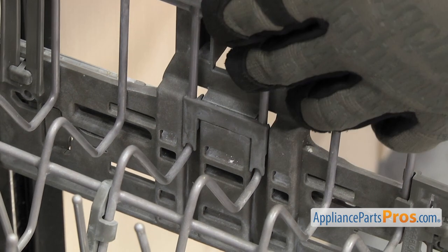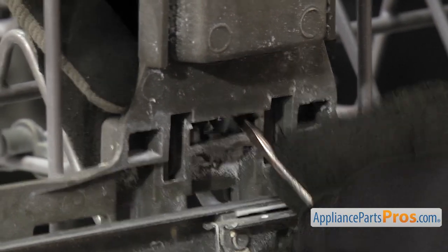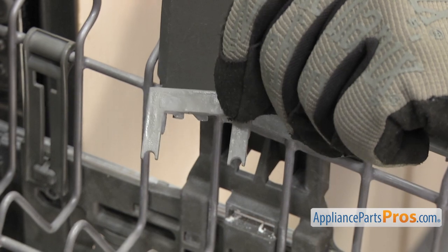To get the clip off, we're just going to hold it on this side. On the back side, there are two little retaining clips that you have to push. Use a small flat head screwdriver. Once you have them both pushed in, you can pull the adjuster clip off the rack.